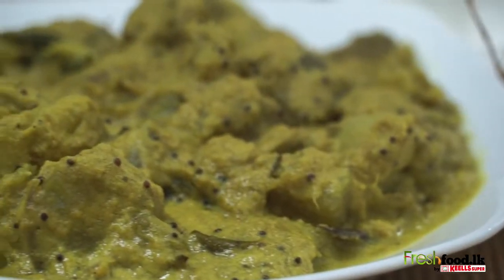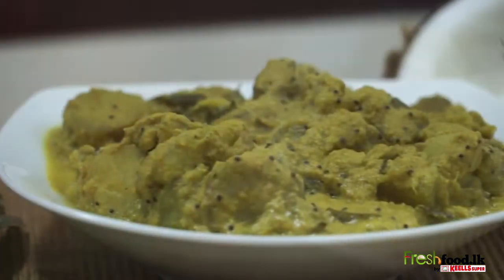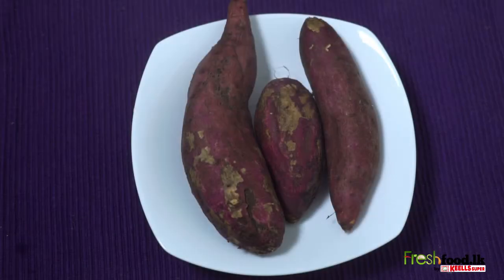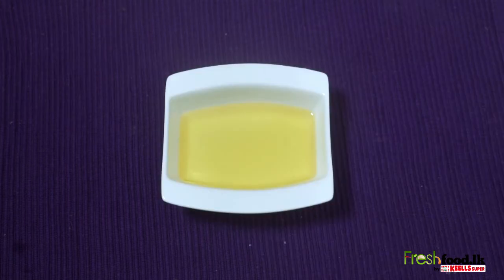On today's episode of freshfood.lk, we'll be learning how to cook a tasty sweet potato curry. For this you will be needing 500 grams of sweet potatoes, one and a half cups of thick coconut milk, and two tablespoons of coconut oil.